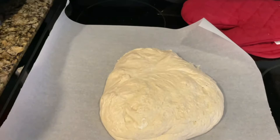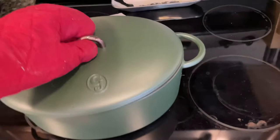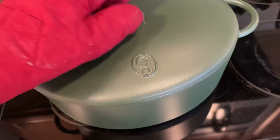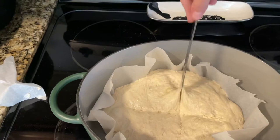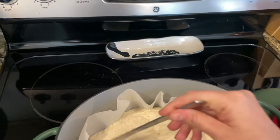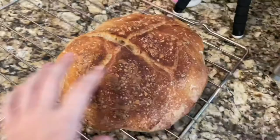It's about this size — obviously it flattened out, but it's not that terrible. It might actually be okay; I just don't know how to fix it. I have it in there, maybe it'll actually work. I had to take it out because I forgot to score it, and it's not really letting me because it's so sticky. But at least it's really bubbly, and I just trimmed the side a little bit.